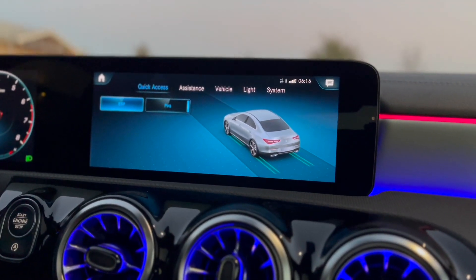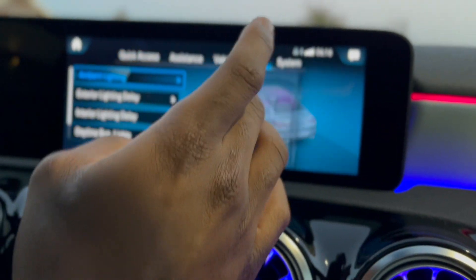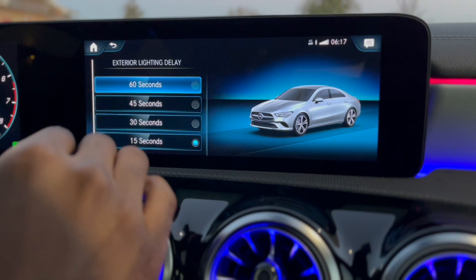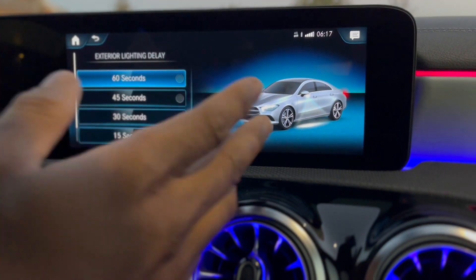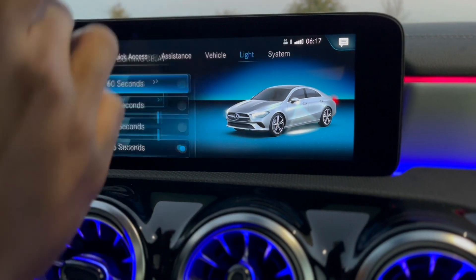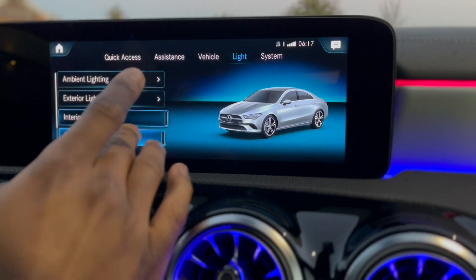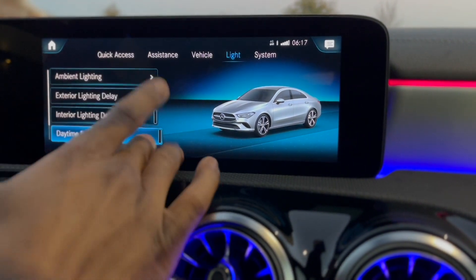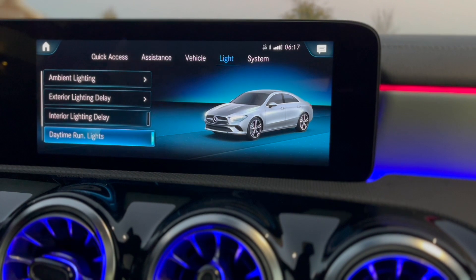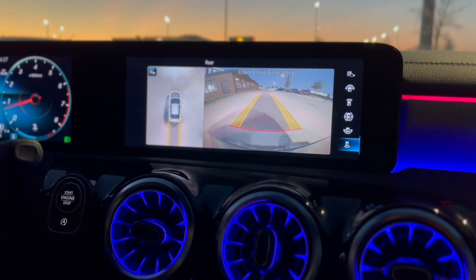You got a lot more options with the newer car as well — tells you about your system and ESP. This tells you how long your car lights will stay on — you can put it for 15, 30, 45, or 60 seconds. You can also do the same for the inside. You can leave your daytime running lights on the whole time if you want.